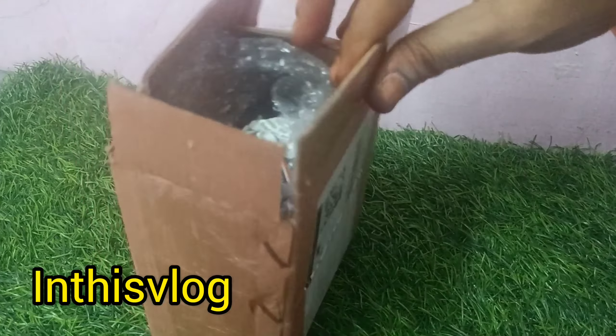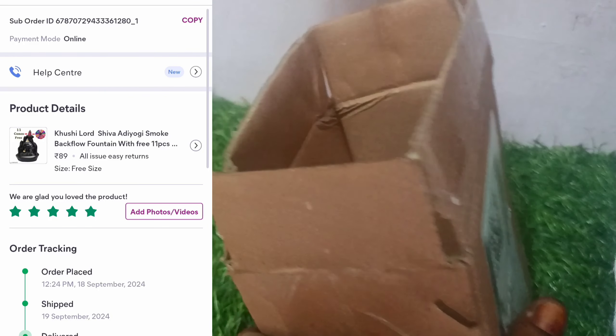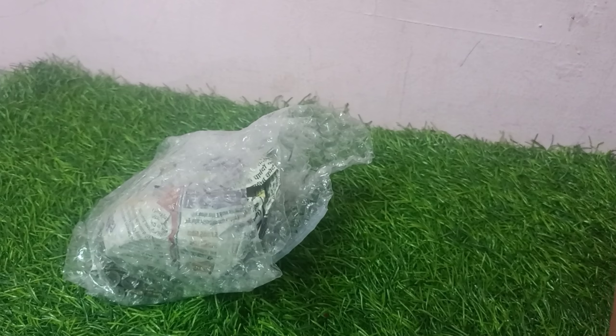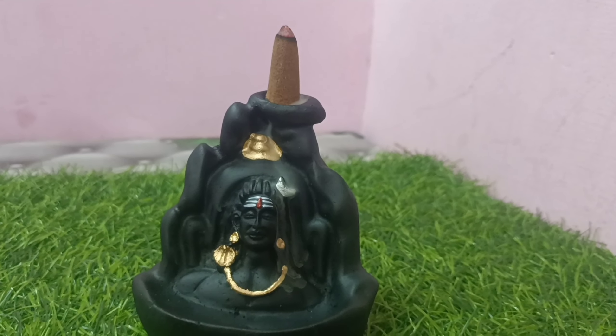The Lord Shiva is in the fountain. The details are already posted in the description. You can check the price details on the screen. The fountain is pretty good.